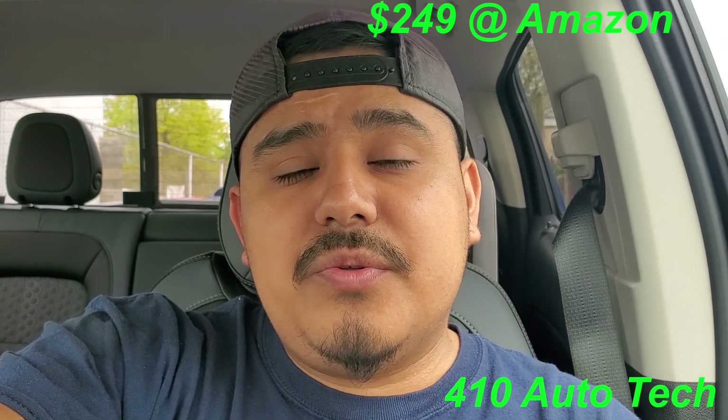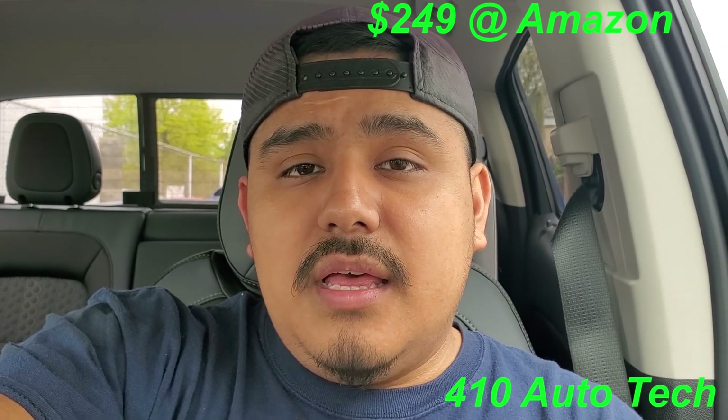This is about $243 right now on Amazon — I'll drop a link down below. The link also includes a tire pressure monitor relearn tool. We're going to do a quick unboxing and overview, go over a couple key features, and hopefully this will help you out if you're in the market for one of these. I hope I'll be able to answer any of your questions, so let's hop right into the video.